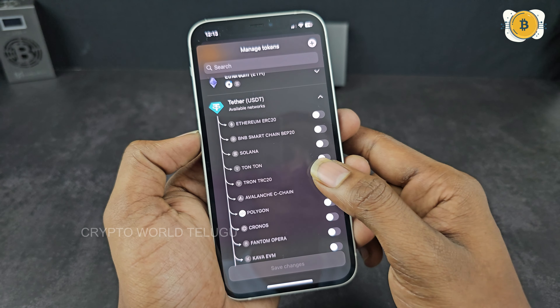That's all the Tangem wallet setup process. I highly recommend it. It is the safest way to hold cryptocurrency. We have a purchase link available in the description of the video. If you have any questions about the process, ask me in the comment section. I will reply. I will see you in the next video. Thank you for watching.